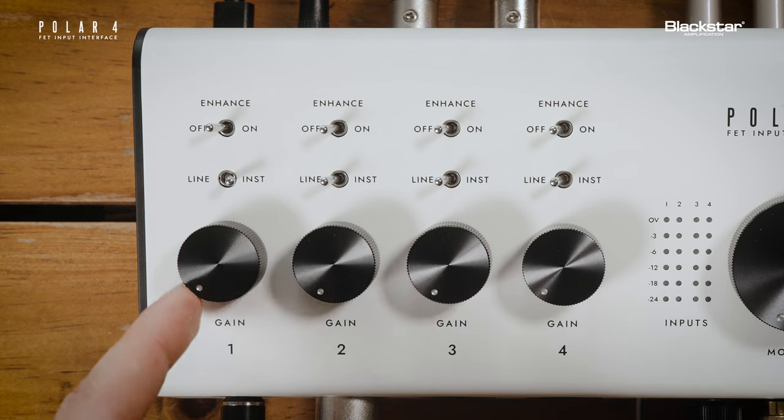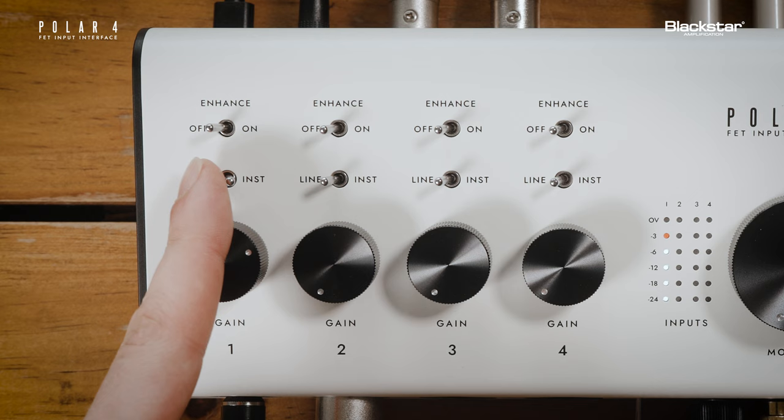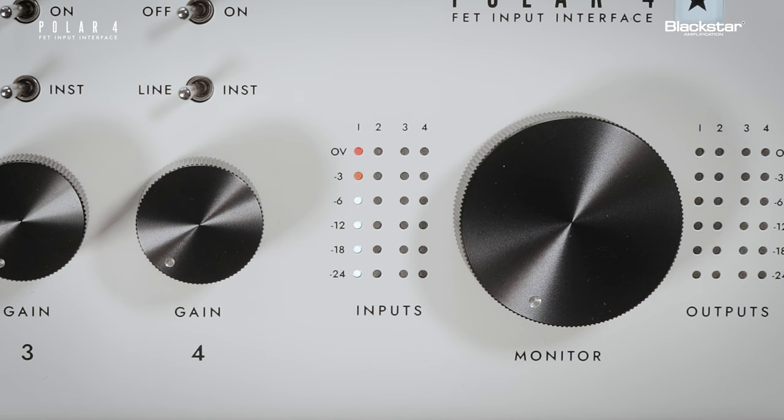With your input connected, you can turn up the gain control to increase the input gain of the preamp. The input LED meters on the front panel indicate the input level for each channel.